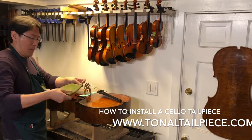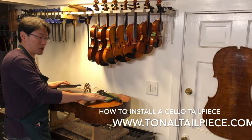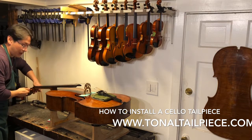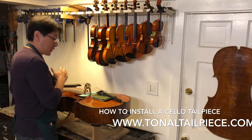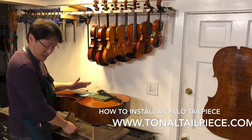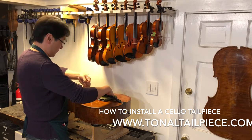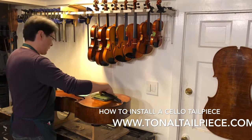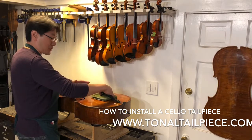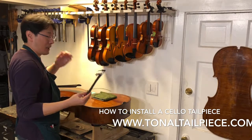I use a towel placed right underneath the current tailpiece, because when I release the tension of the string I want to make sure the tailpiece doesn't scratch the cello when it drops. I'm going to loosen up the strings — not remove them completely, just loosen enough to lift the string, take the bridge off, and put it on the side. Then remove each string from its current hook. It's safe practice to leave the strings on the side, not on top of the cello, as your hand could rub against the ball ends and scratch the top.